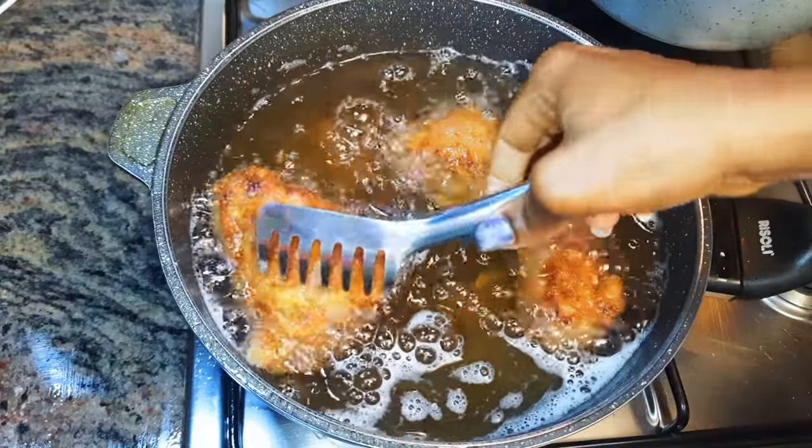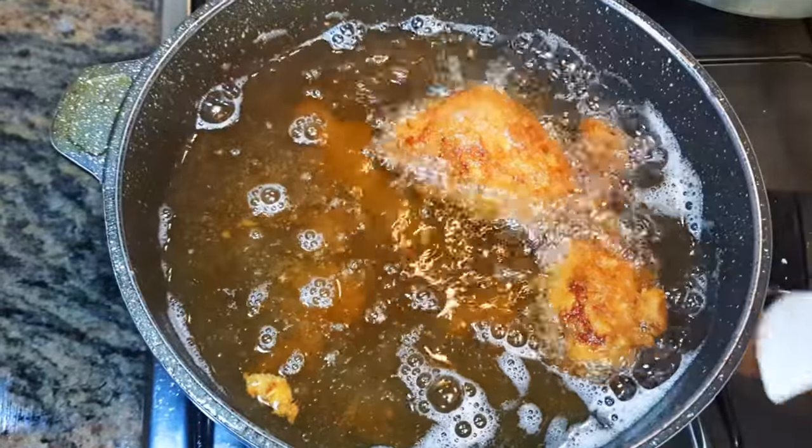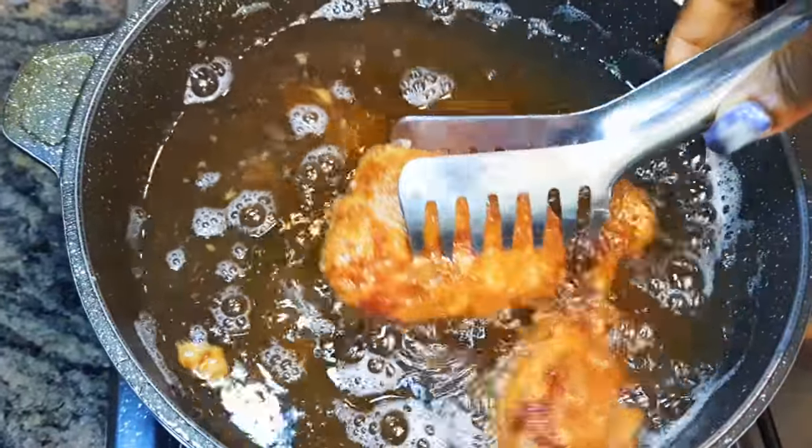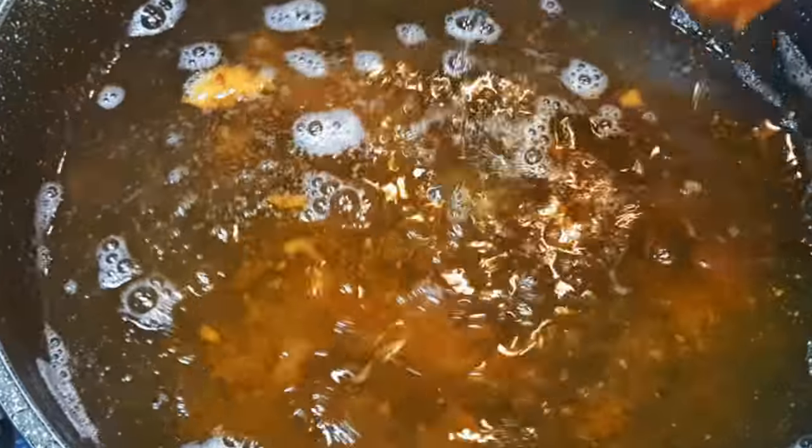Welcome back to my channel! If you're new, welcome and I hope you stay. Today I'm going to be showing you how I fry my delicious chicken without wasting time. Let's just get started.